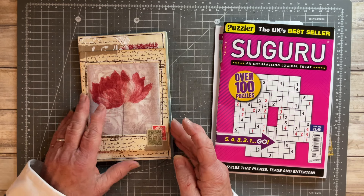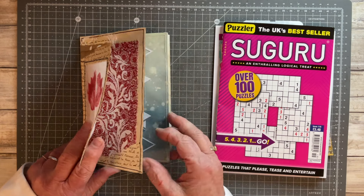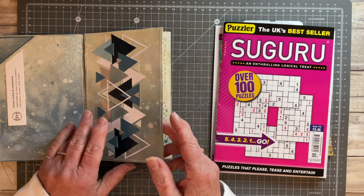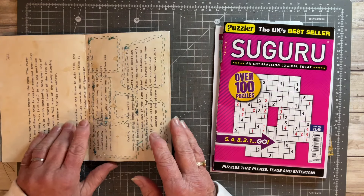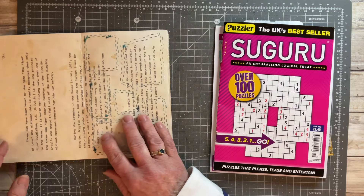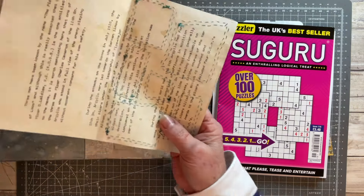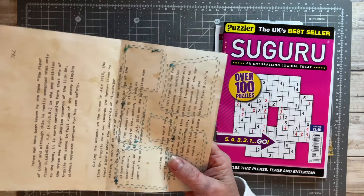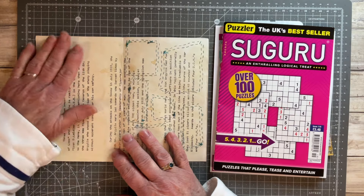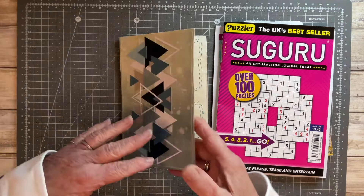Hello everyone, welcome back. I'm going to do Junk Journal January and our prompt for today is travel. It's prompt number 30, so I've got the last signature in my little journal — that's my back page — and these are my last two pages for the prompt. The one on the left hand side will be the one I'm using for today's prompt, which is travel.